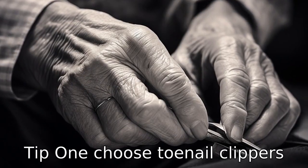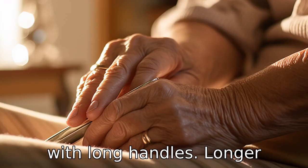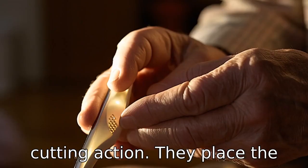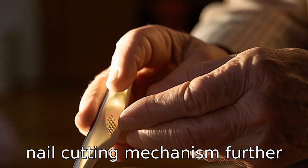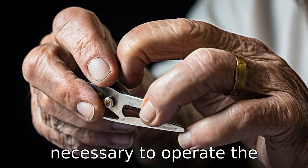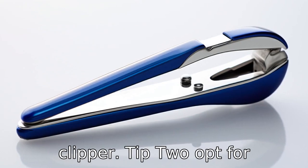Tip 1: Choose toenail clippers with long handles. Longer handles grant seniors more leverage and control over the cutting action. They place the nail cutting mechanism further away from the hand, reducing the amount of strength and precision necessary to operate the clipper.